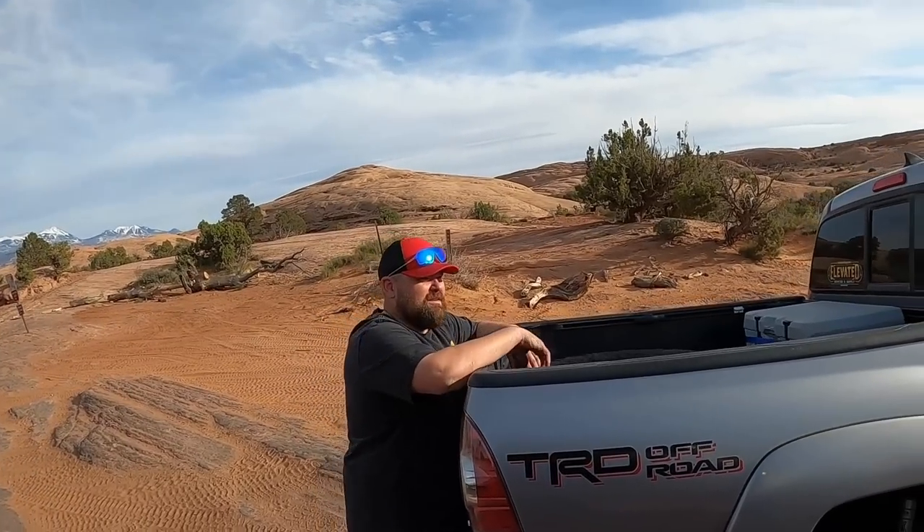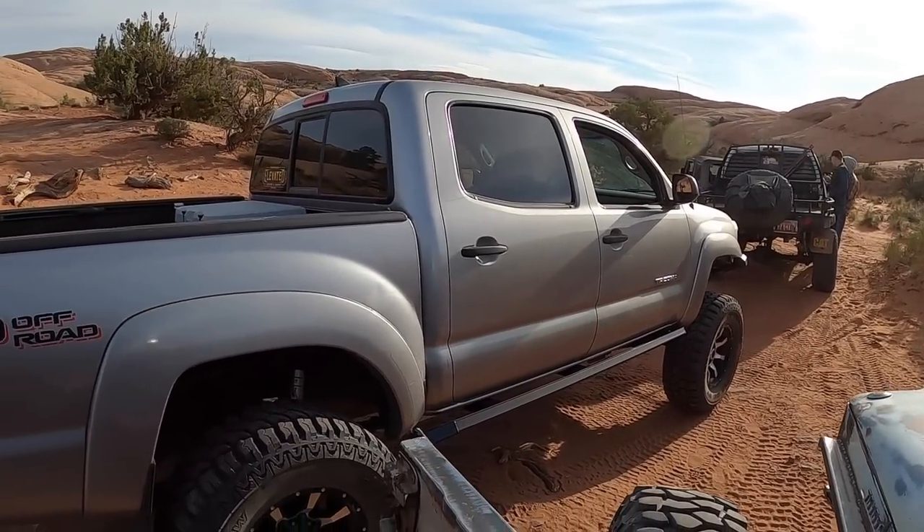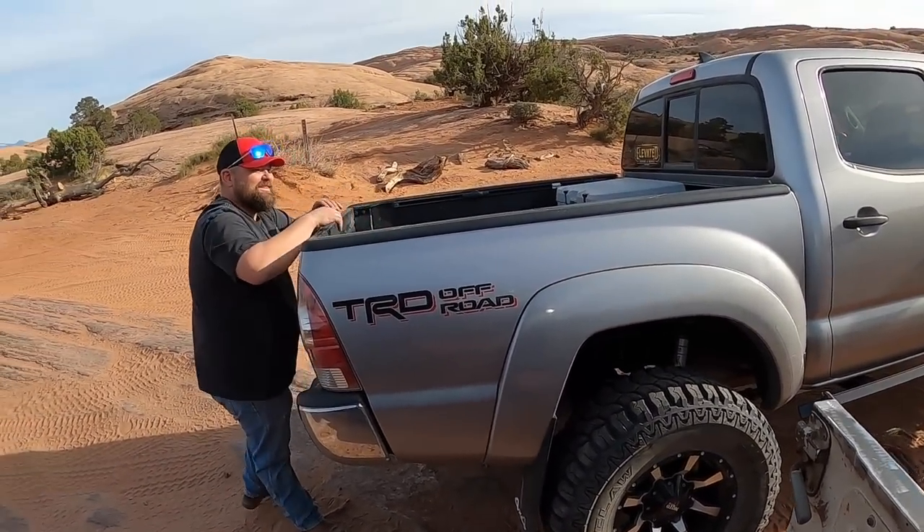Scott showed up — he's in Moab, finally testing this truck after a year or more that I built. For those of you that don't know Scott, I built that truck about a year and a half ago — you can watch it get built on our channel. The shop is empty, so Scott's the new project. He did some finishing work, got everything hooked up, and now he's ready to wheel it. He's here in Moab with us.